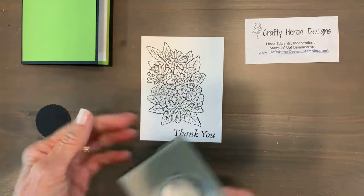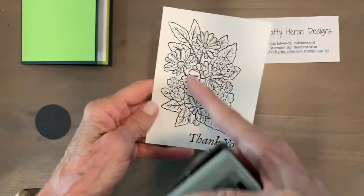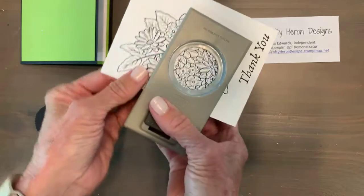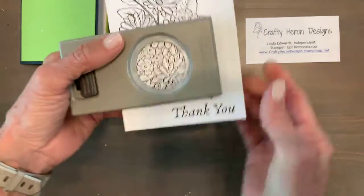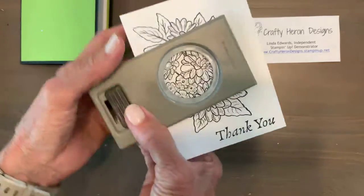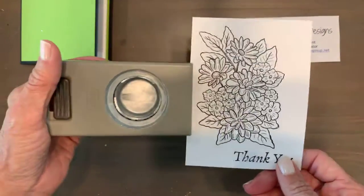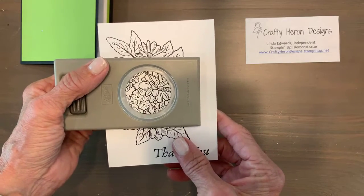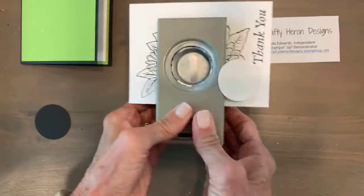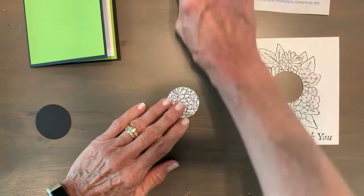This spotlight technique is really fun. I've got a 1.5-inch circle punch — you could certainly use a circle die but I find the punch really easy. What I'm going to do is punch a hole — a spotlight — in my card. I'm watching to see where I want it and what I want to feature. I think right there — that's going to be my spotlight.